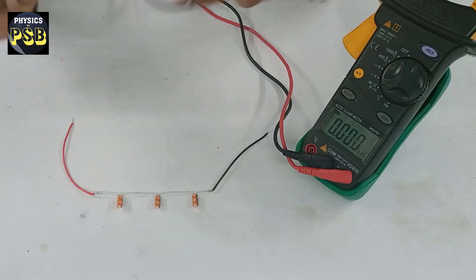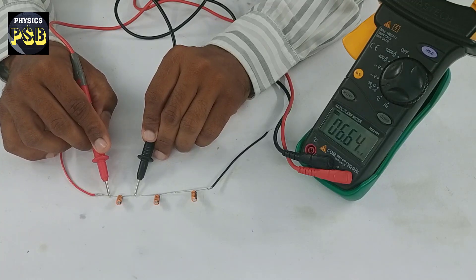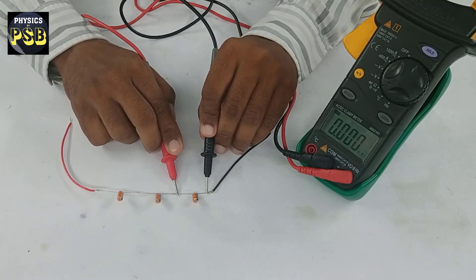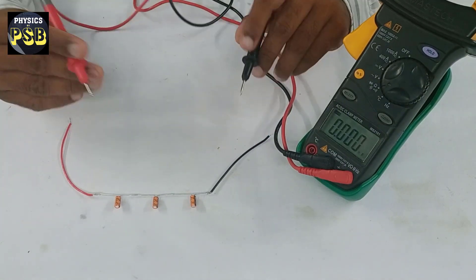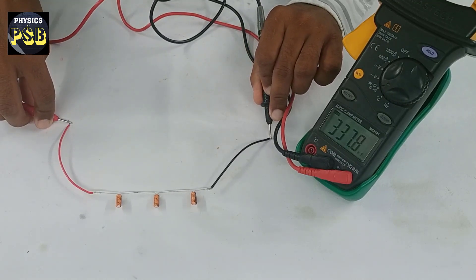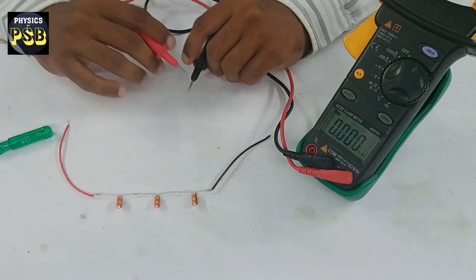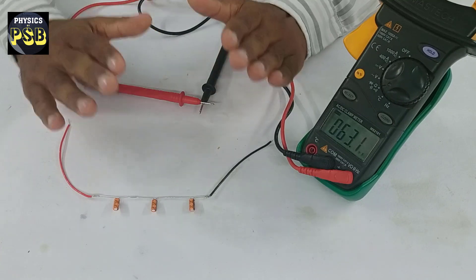337 nanofarad is equal to 0.33 microfarad. Now I will measure the capacitance of each capacitor individually. The capacitance of this one is one microfarad, this one is also around one microfarad, and this one is also around one microfarad. The total capacitance measured is 337 nanofarad, which is equal to 0.337 microfarad. This shows that when capacitors are connected in series, the total capacitance always reduces.